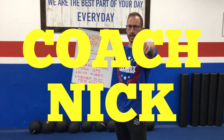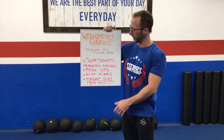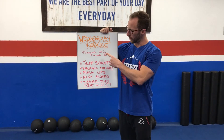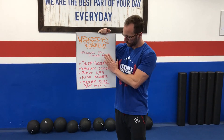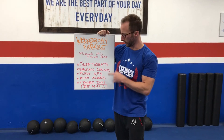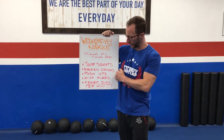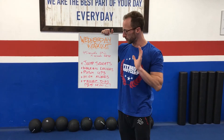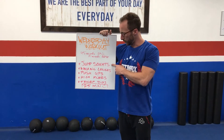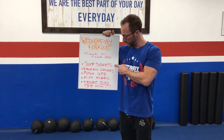Ladies and gentlemen, Coach Nick, Workout Wednesday. Here's the workout for today: 45 seconds on, 15 seconds rest for 25 minutes. There are five exercises: jump squats, walking lunges, push-ups, high knees, and tricep dips. I'm gonna show you what those are right now. To explain the workout — you'll start a timer and do 45 seconds of jump squats, then rest 15 seconds.